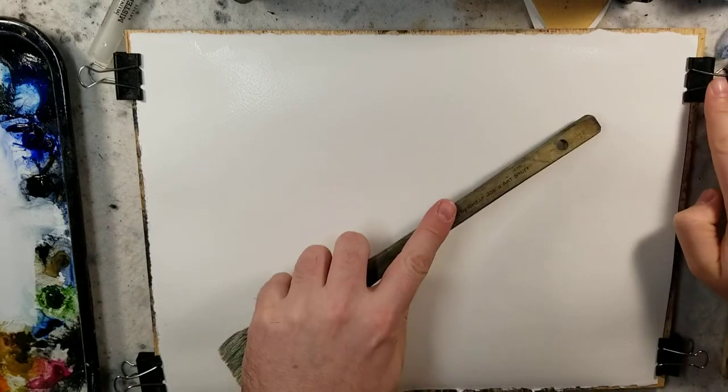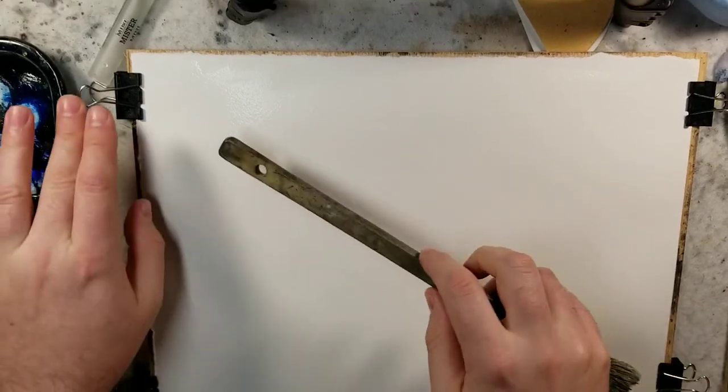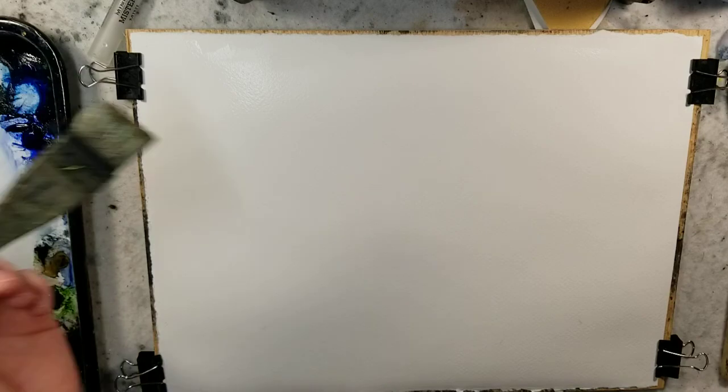Hello everybody and welcome to Andrew Broussard Watercolors. Today I'm going to demo a watercolor painting on 11 by 15, a quarter sheet of Stonehenge Aqua, 100% cotton, 140 pound cold press.